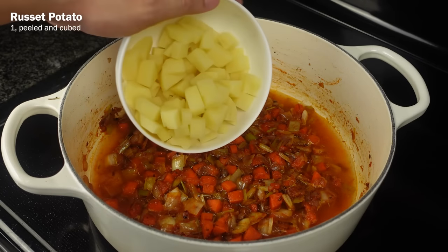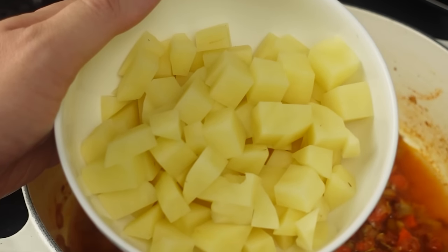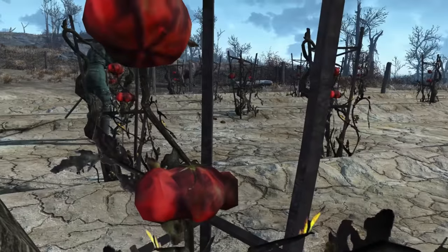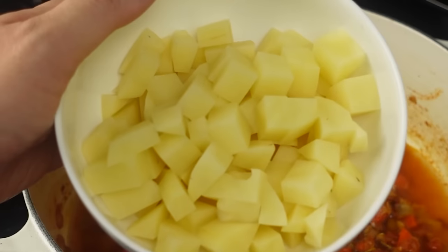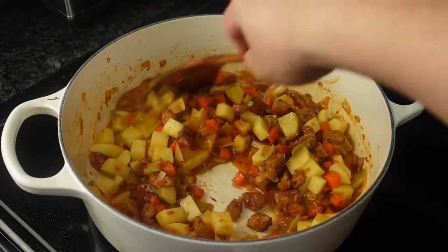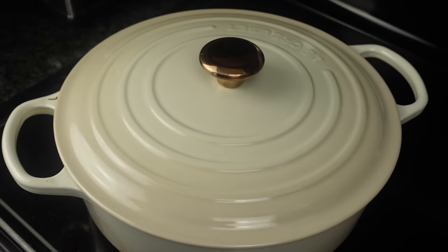Now add in 1 russet potato, peeled and cut to bite-sized pieces. Of course potatoes are extinct in Fallout, so you can use these potato-tomato hybrids creatively called tatoes, but apparently these taste disgusting and resemble ketchup-flavored cardboard, so I'm just going to use the russets instead. Also add in 2 bay leaves and bring back the fried pork, then lower the heat to medium-low, cover and simmer for 30 minutes.